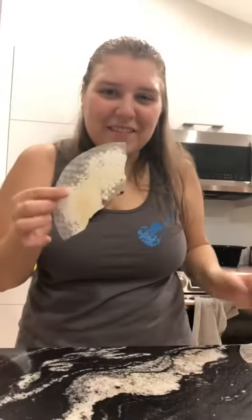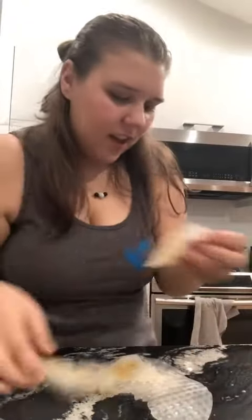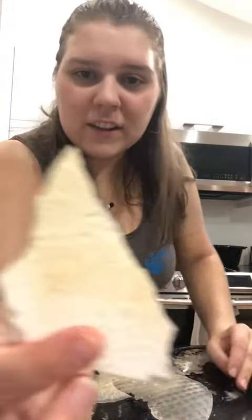I think that video is like false advertising. It didn't get all that, and then it just cracked. Should I try it anyways? Okay, it looks kind of burnt, but...